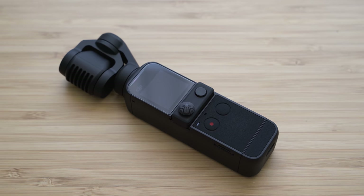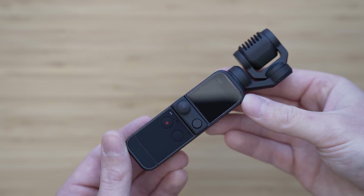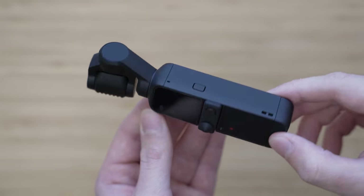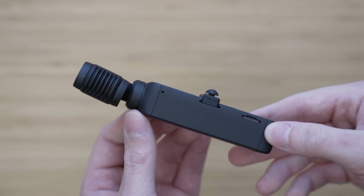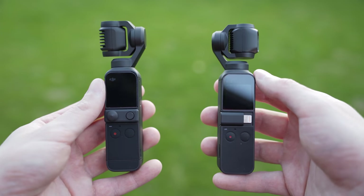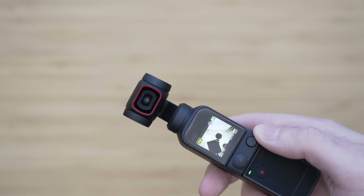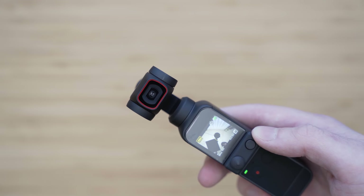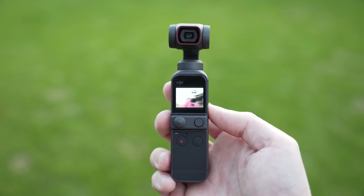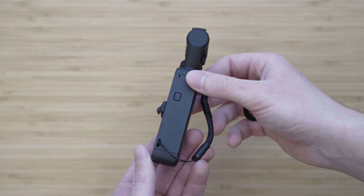Pocket 2 is a very small and very portable device and it can really fit into a pocket. The build quality is also very decent — the gimbal assembly is metal, and the handle part is plastic, but the plastics are pretty high quality and the whole device feels solid. Pocket 2 looks very similar to Osmo Pocket but there are significant physical changes. The whole gimbal assembly is larger to accommodate the new lens and the larger sensor. Pocket 2 also has a new dedicated power button on the right side, and there is also a mounting point for a lanyard.